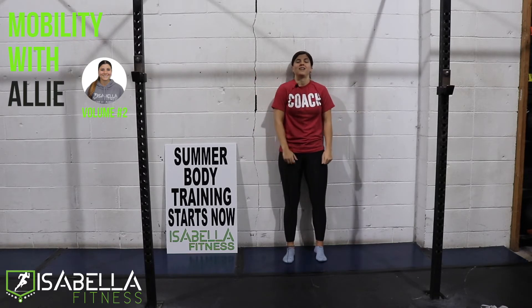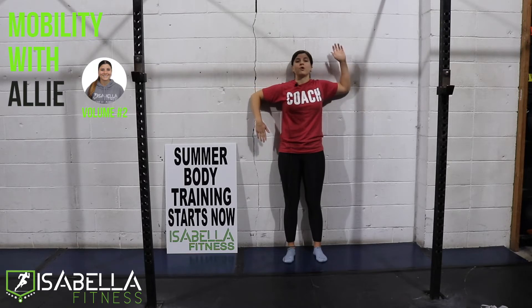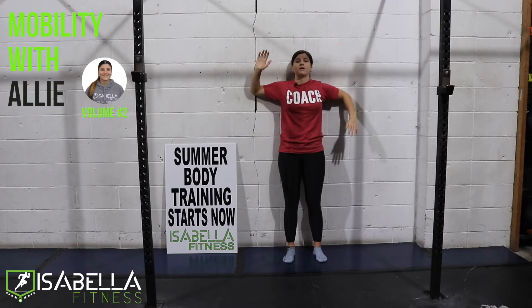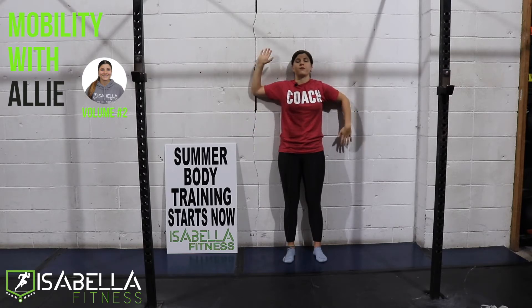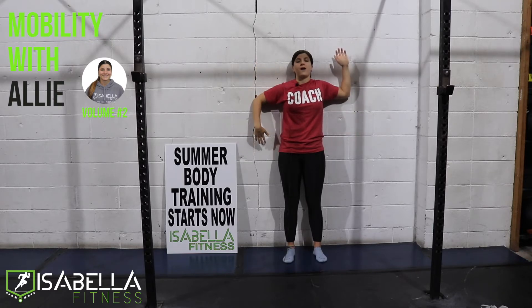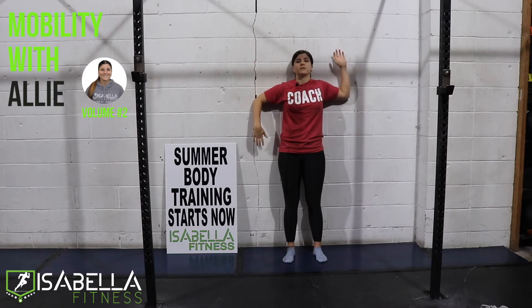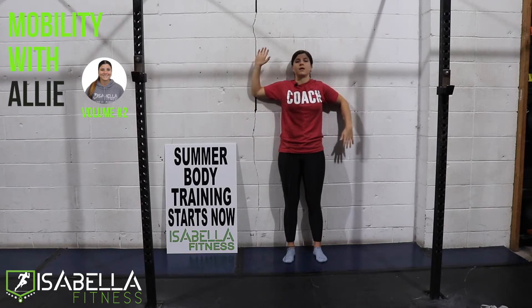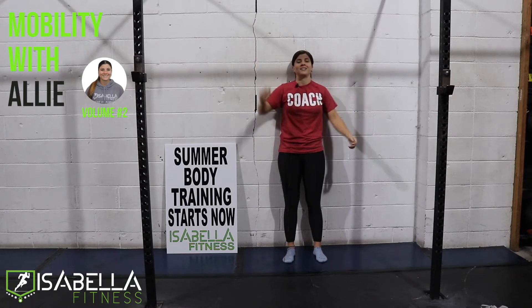Now we're going to test your coordination a little bit. So we're back in that position, arms up against the wall. We're going to drive one arm up, one hand down, and we're going to flip. Three, four, five, six, seven, eight, nine, and ten. Good.